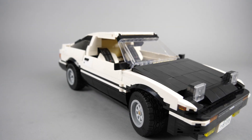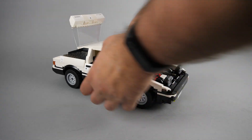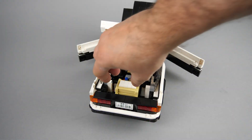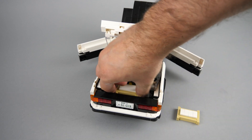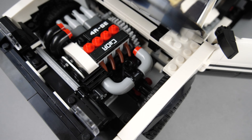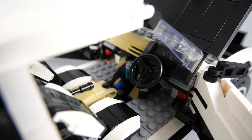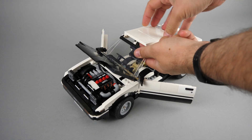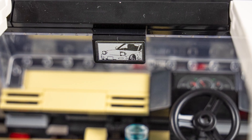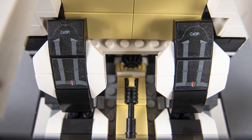Initial D fans can be happy too — the car has lots of details taken from the series. The car has an opening hood and trunk, and the doors open as well. In the trunk we see the famous tofu crates that the hero in the series was delivering. The engine bay looks nice and detailed with some really clever piece usage. The interior is nice and detailed — it also has the cup of water that fans will instantly recognize. The roof can be removed fairly easily to access the interior. There's even another car in the rearview mirror — there's no doubt this one is meant for racing. Unfortunately there are no rear seats; that part looks unfinished, but I guess the space was needed for the motorization.